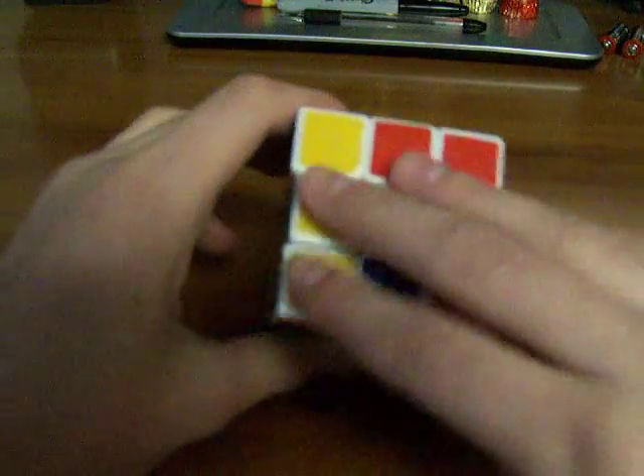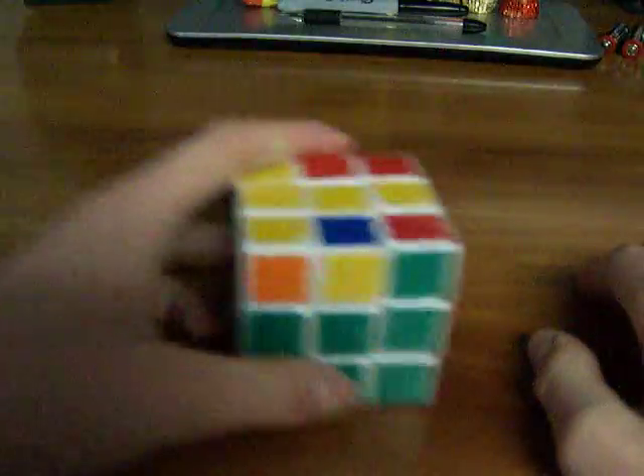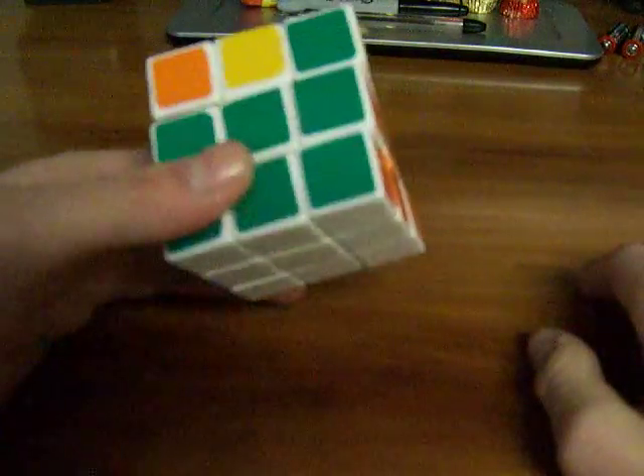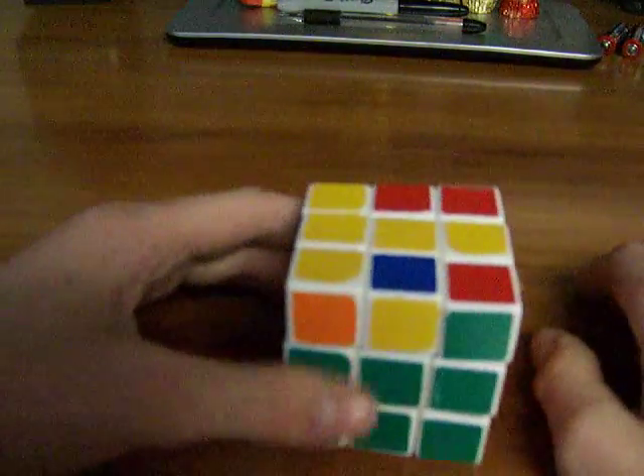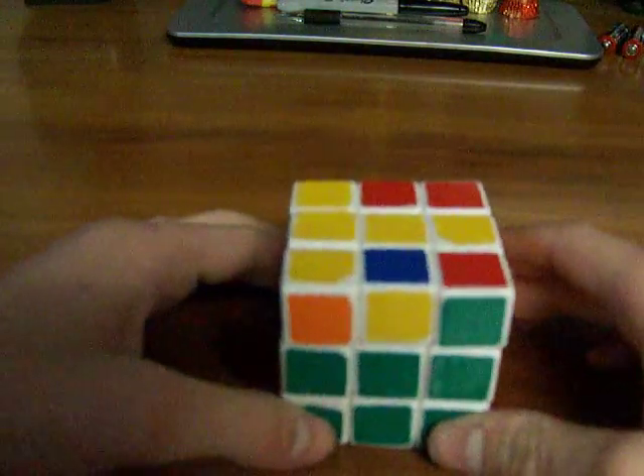OLL is basically getting all the yellows done on the yellow side, if you start with the white cross. If you start with green, it would be blue, orange, red — you get the idea. Basically today I'm going to be teaching you 2-look OLL.